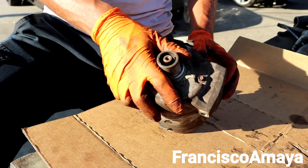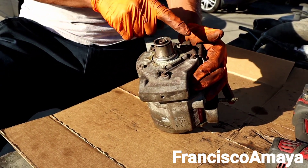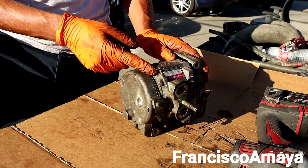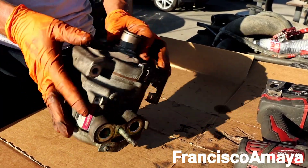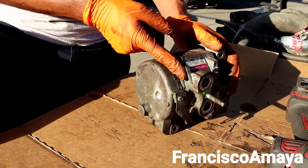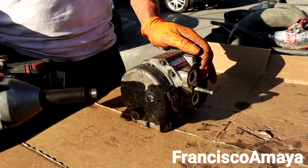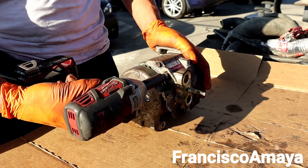The AC compressor is held by these bolts over here — you have one, two, three, four, five bolts holding the AC compressor. These other bolts over here are holding the side, which is another two, so basically it's going to be seven bolts in total. We have to remove these two bolts and then these two bolts. I'm going to be using a 5/16 socket to remove them.